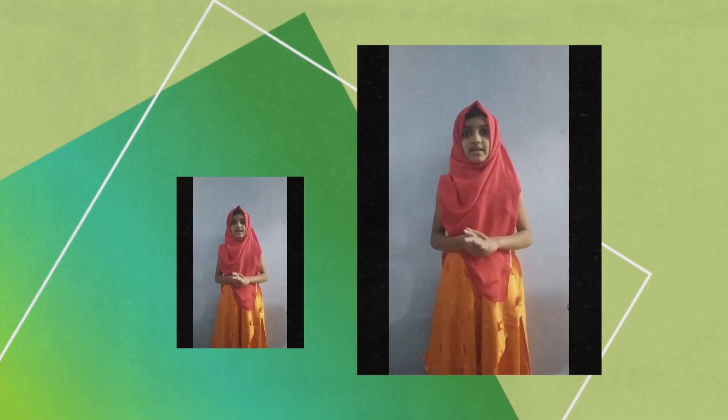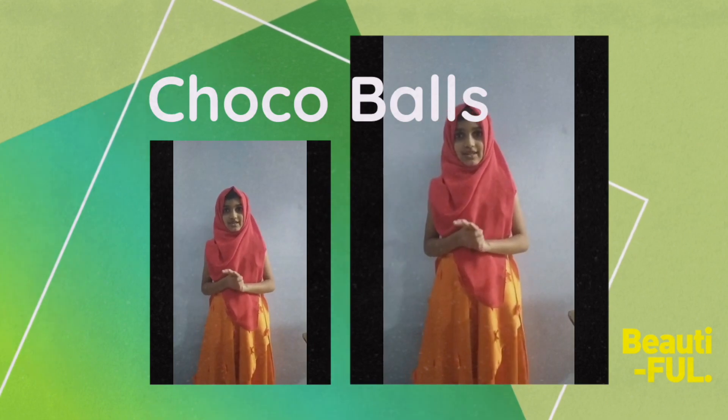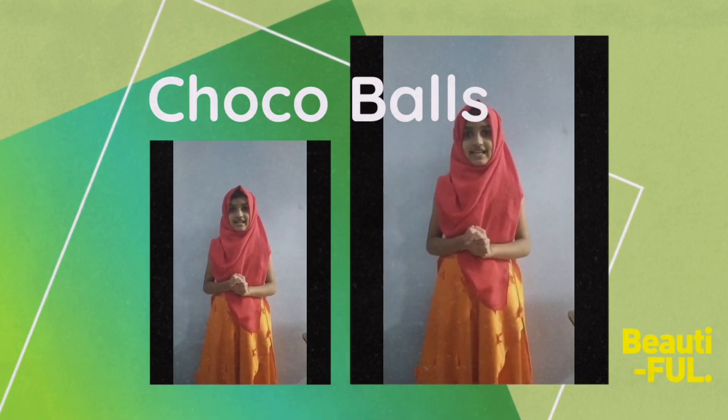Hello, welcome to the channel. I am going to make a special chocolate bowl. It will be a sweet sweet bowl.